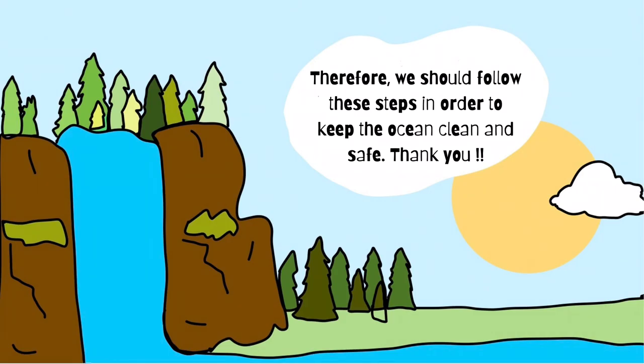Therefore, we should follow these steps in order to keep the ocean clean and safe. Thank you!